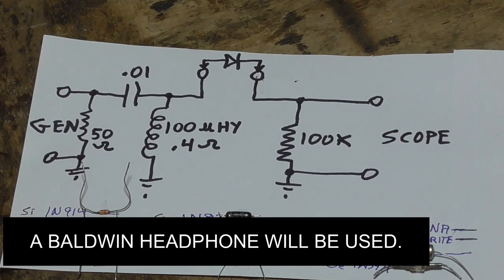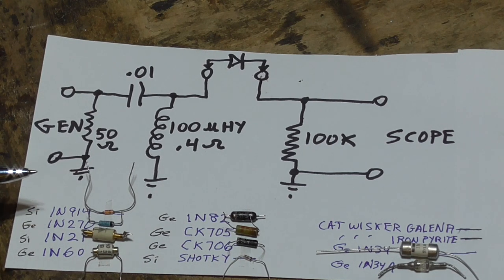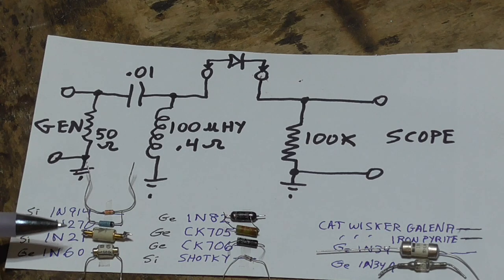We have a set of diodes to test. We've got the 1N914, which is a standard silicon junction switching diode. Then the 1N270, which is germanium — a standard high-conductance germanium diode, typical of what was used for high-speed switching back in the 50s and 60s. Then we have a 1N21 microwave diode, which is a silicon point contact diode. We also have the germanium 1N60, which is a video detector diode and a germanium point contact diode.